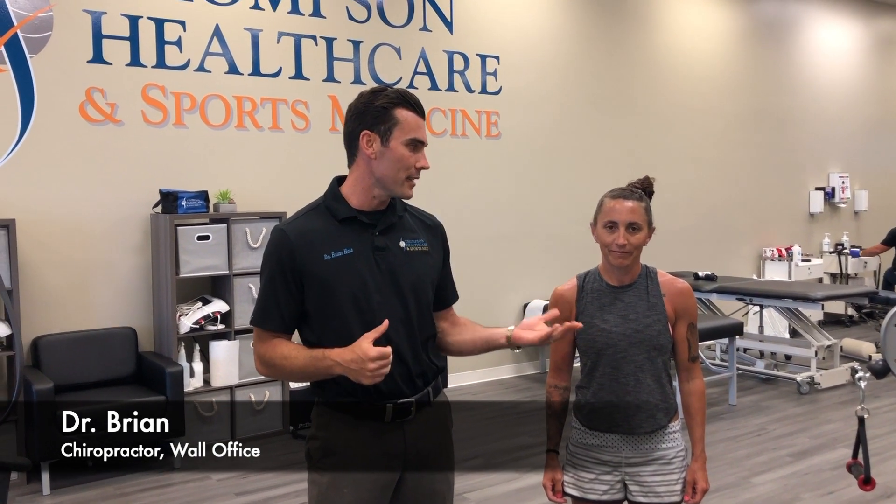This is Dr. Brian here from Thompson Healthcare and Sports Medicine, our Wall location. Here with patient Nina, who is a high-level athlete, still very active in her gym activities and likes to do CrossFit.